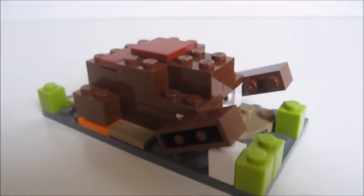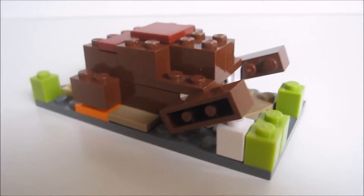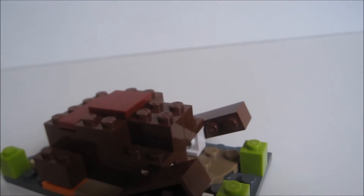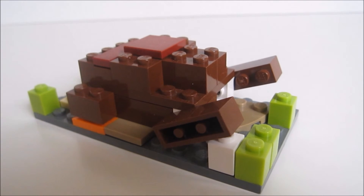So yeah guys, that's the turkey build. I hope you guys liked it, and a few more Christmas builds will come soon — like Santa, Elf, Snowman, Reindeer, and Robin. But apart from that guys, thank you very much for watching, and I will see you later. Bye!